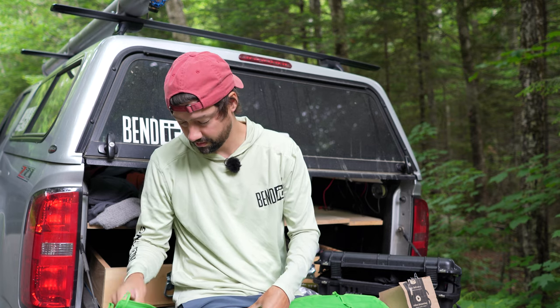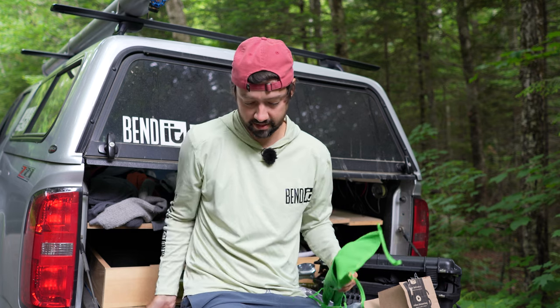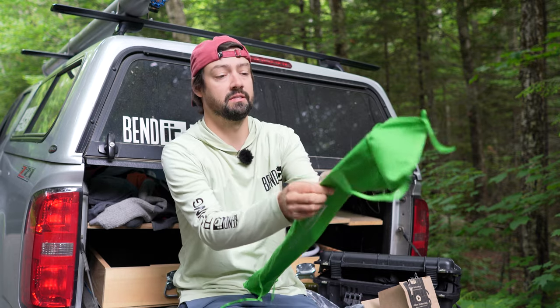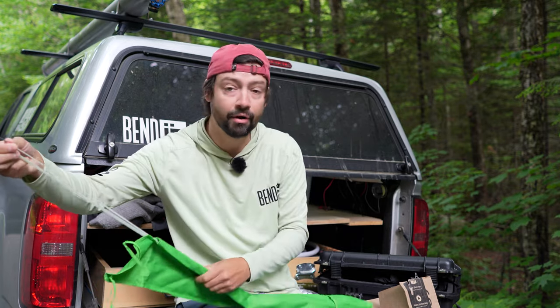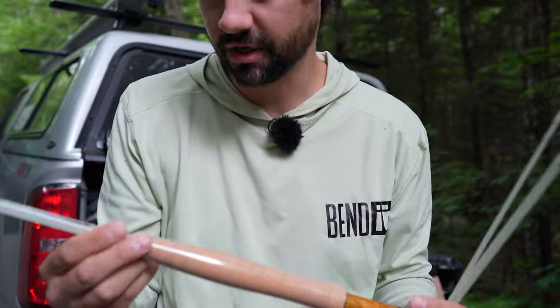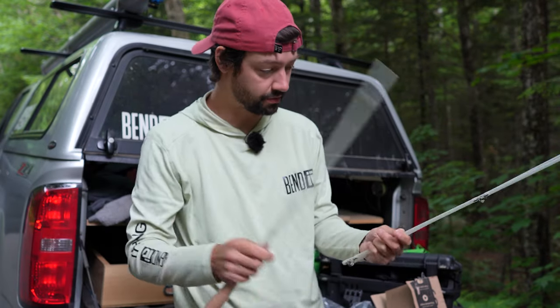I think it is a three piece, which is not the end of the world, but it is a fiberglass rod, which I've never owned before. Some really nice wood detail on there. It's made in China, of course. This is their ultra glass seven foot three weight.